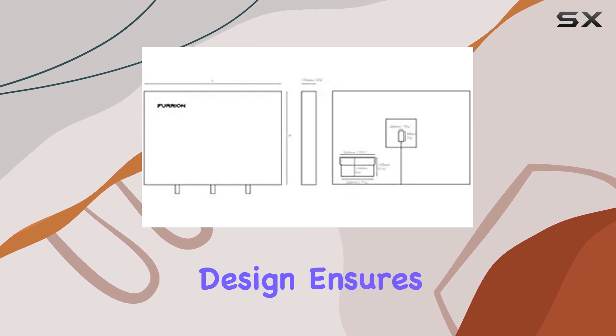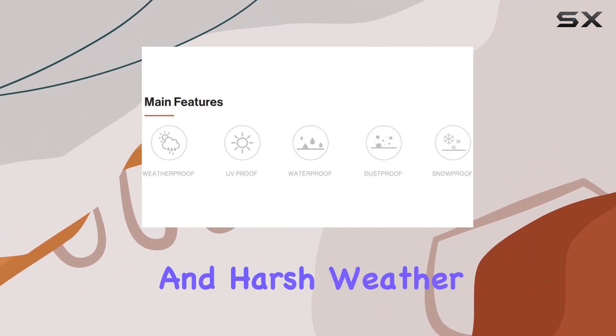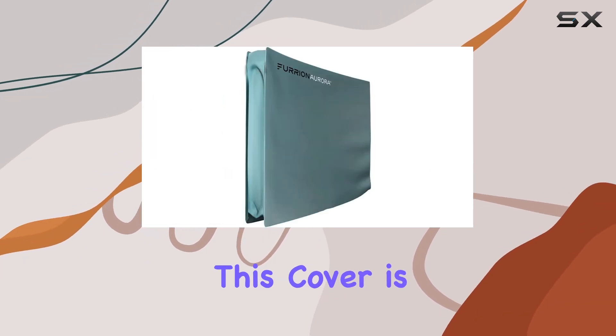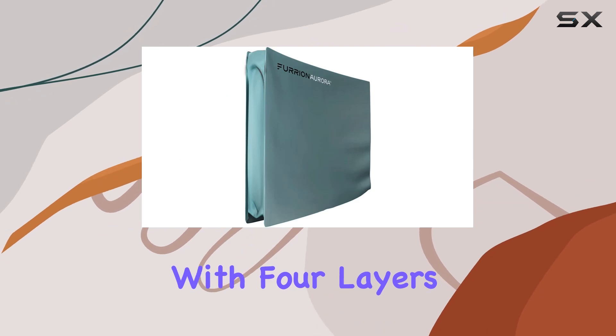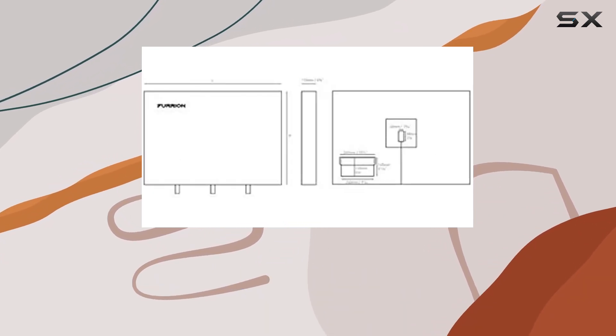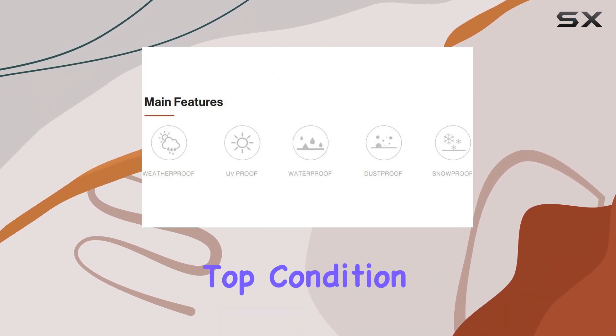The cover's weatherproof design ensures that your electronics are safe from fluctuating temperatures and harsh weather conditions. One of the standout features of this cover is its non-woven fabric construction. With four layers of durable, high-quality material, the Furion cover is built to withstand the harshest environments, ensuring your TV remains in top condition.